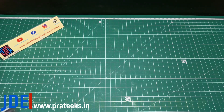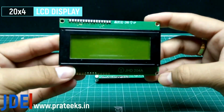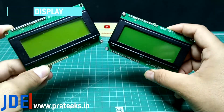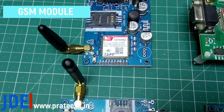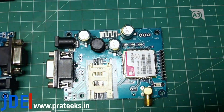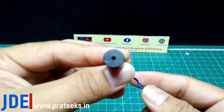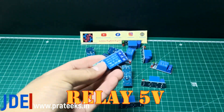Let's see the components used in this project. First, I use the Arduino UNO board. Second, I use the 20x4 LCD display. I use the GSM SIM800 or SIM900 module — you can use any GSM model, SIM800 or SIM900. Also the LM35 temperature sensor and a buzzer.